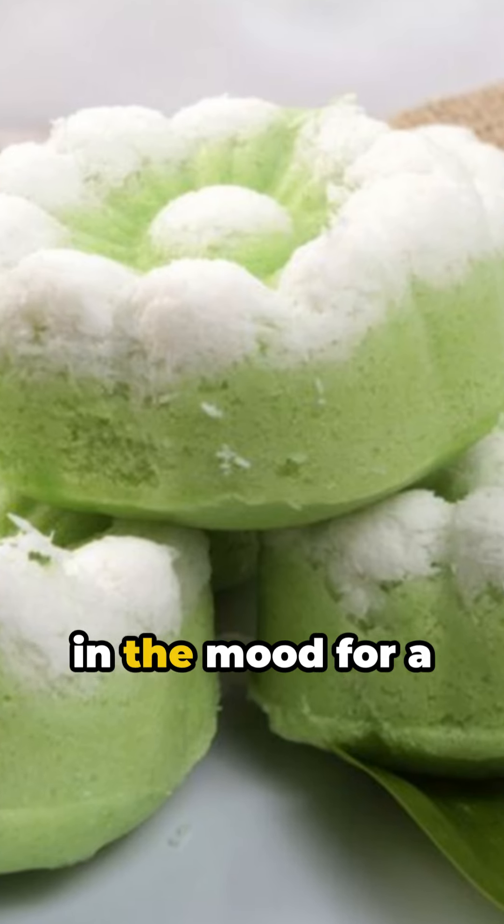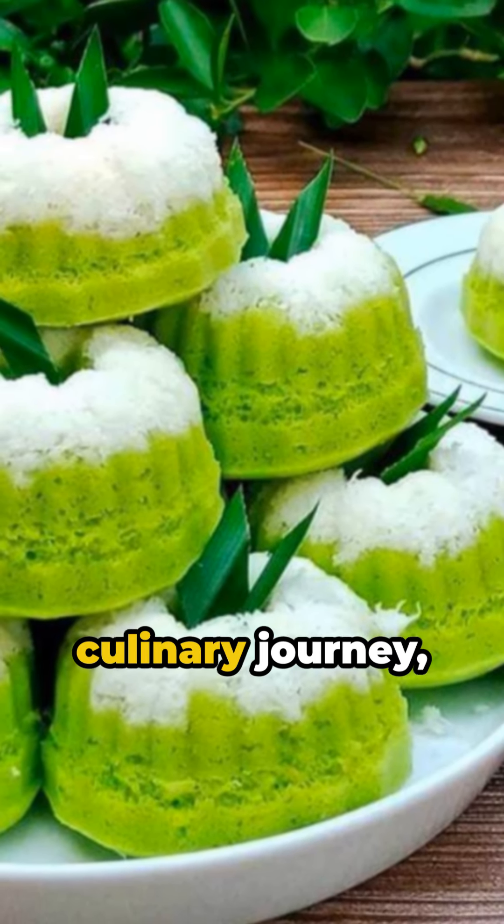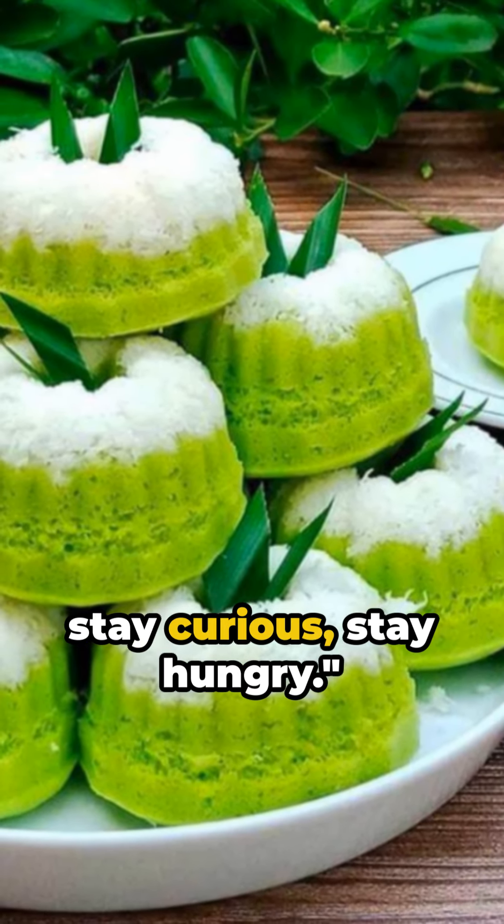So, next time you're in the mood for a sweet adventure, why not give putu ayu a try? Until our next culinary journey, stay curious, stay hungry.